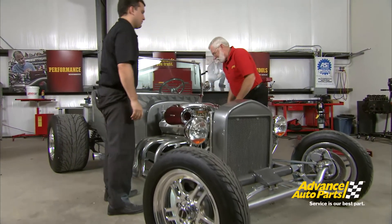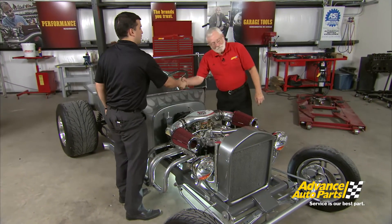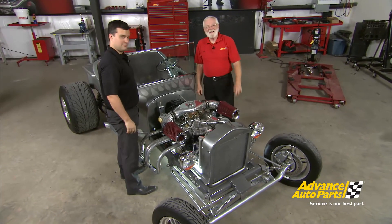Well, that takes care of that. Thanks for making those wire sets for us, Chris — that's going to help a lot. Thank you for the invite; you're welcome here anytime. I'm going to go take this for a little spin. See you next time.